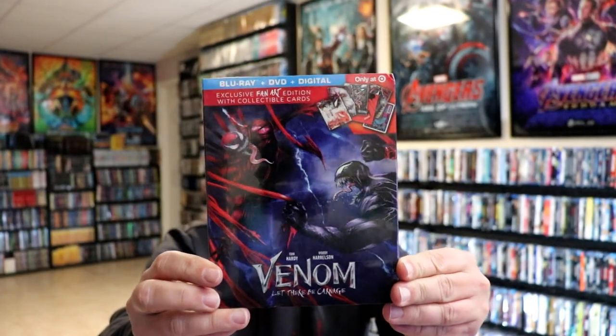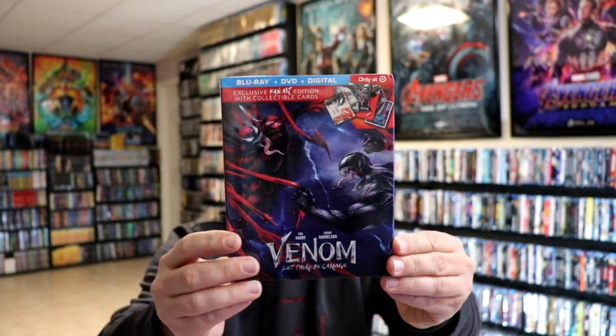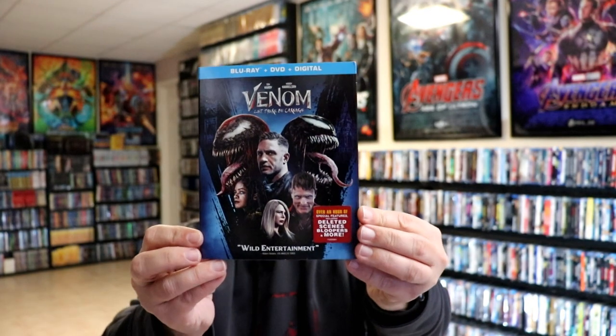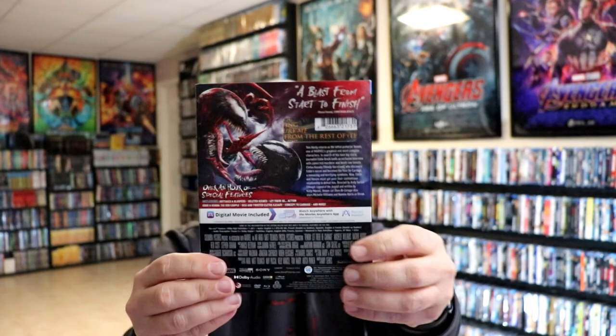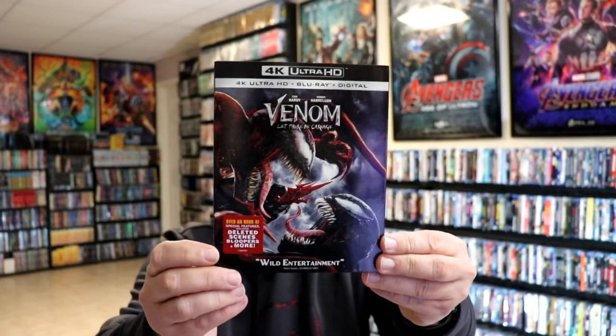I also wanted to take time to show you the other editions that I got. I did get the Target exclusive right there with some collectible cards. I like the artwork on this one. I also picked up the Blu-ray edition because of the different artwork. Not too bad. And of course I picked up the 4K edition which I really do like the artwork on this one. So very nice to have all of these in the collection.